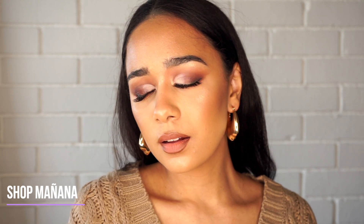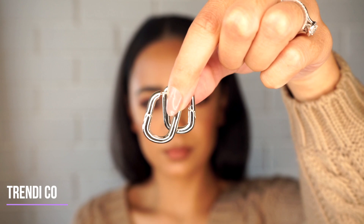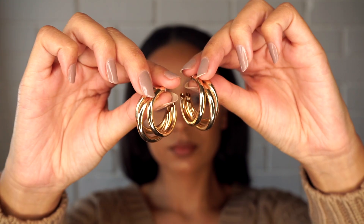I absolutely love them and they're so light. This is the only pair of silver earrings that I own — they're from Trendy Co. These ones are from Woolworths and I just love this look; it looks very expensive but it actually wasn't. They're really cute and they add a lot of class to an outfit.